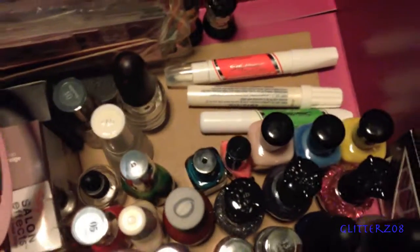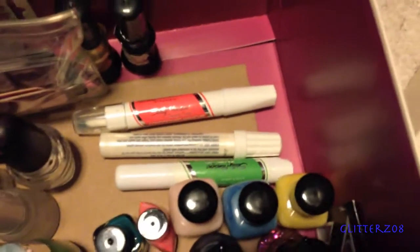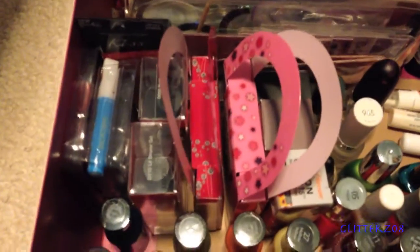Over here I have a couple of other Sally Hansen ones, and then all my top coats and base coats along with a few nail cleaning things. I got rid of a lot of my fake nails — I just have some kits left — and then all my tools are in the back. Overall I'm very happy with how it turned out.